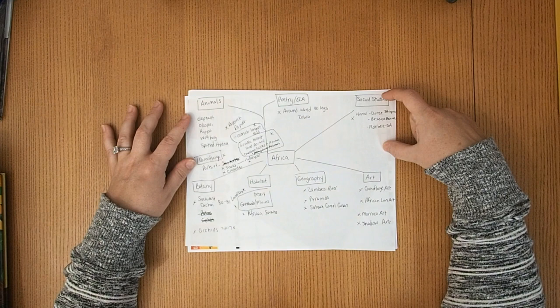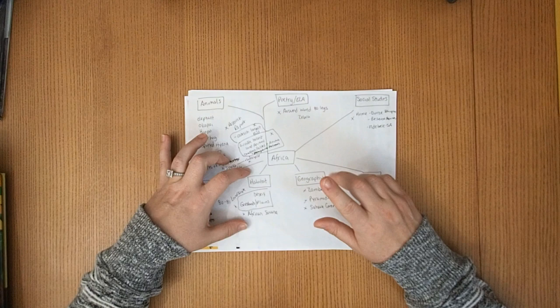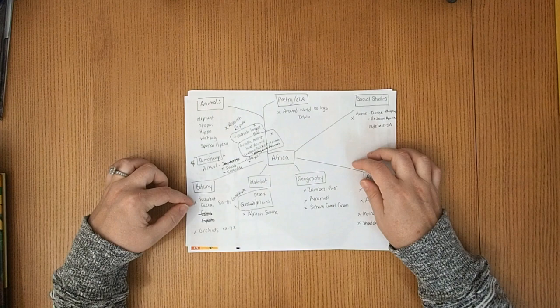We're using the book Around the World on 80 Legs for poetry. We're also doing social studies, which covers culture, homes, and people. We're doing art, geography, and habitats. For each continent I picked a habitat — for this one we're doing desert and grassland plains. We're doing botany, touching on orchids, which we're continuing from our South America unit.